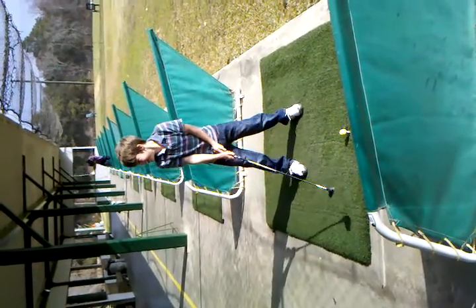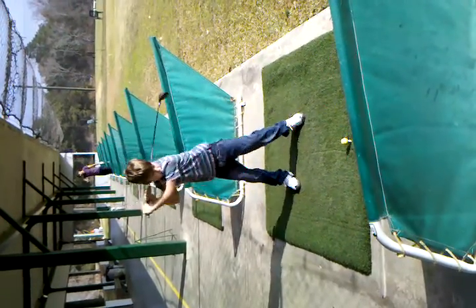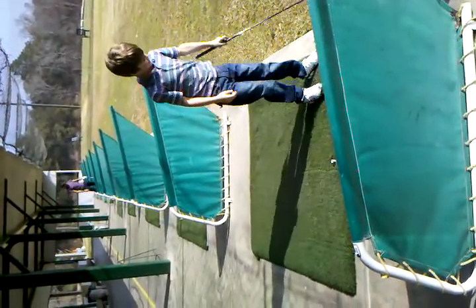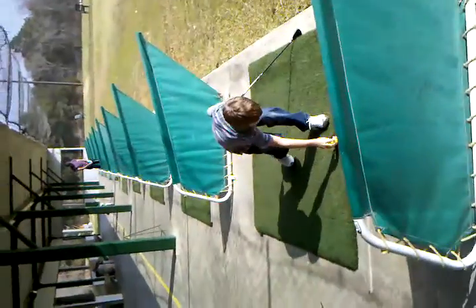Okay, concentrate, concentrate. We want to get one good hit here on this camera so we can get going. Okay, here we go, Nathan. I'm going to run out of video before you get one out of the tee box.